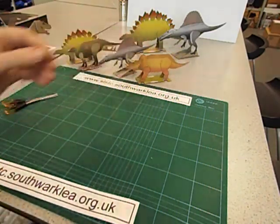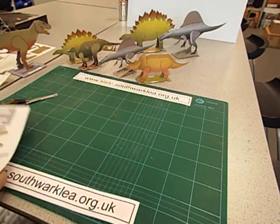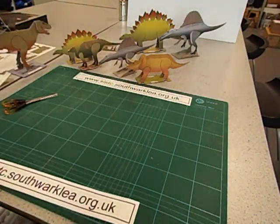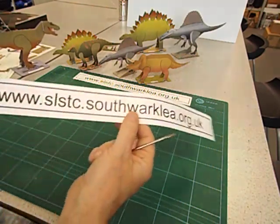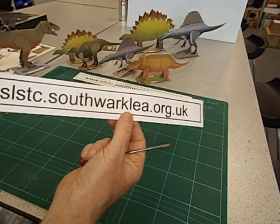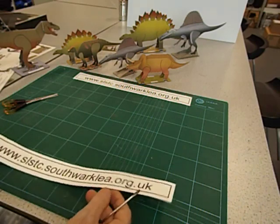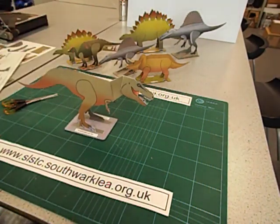The template for T-Rex is available free on my website as a PDF file. If you want all the other templates, please email me and I'll tell you how to order them. My email address can be found on my website at www.slstc.savakelia.org.uk. Thanks very much for watching — see you soon.